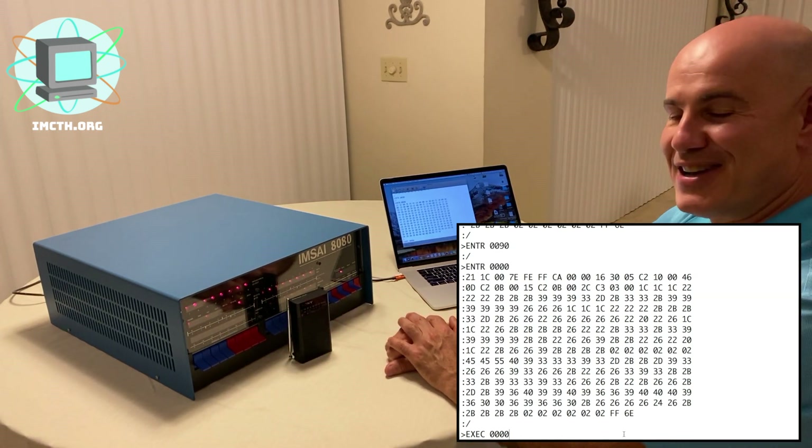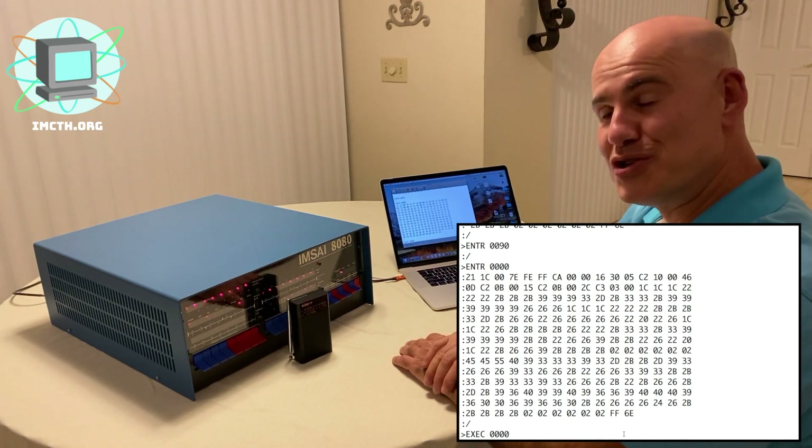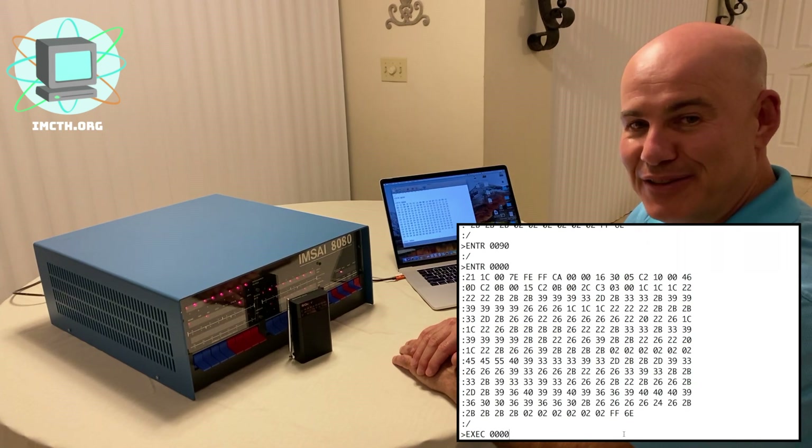Pretty crazy, huh? I hope you've enjoyed watching and learning a little bit about the IMSA 8080.